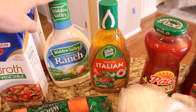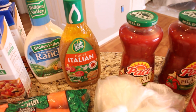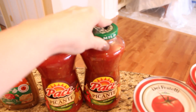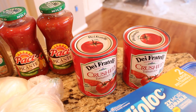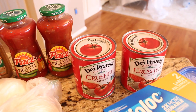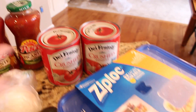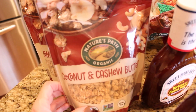I have an extra Hidden Valley Ranch salad dressing — my daughter pretty much puts this on everything. I have an extra Wishbone Italian that I use for pasta salads and things like that during the holidays. I have a couple of the Pace picante sauces and a few extra crushed tomatoes. I'm going to take you guys down into my pantry downstairs and show you what I'm trying to build up so I have a little backup for all the cooking and baking that starts this month.